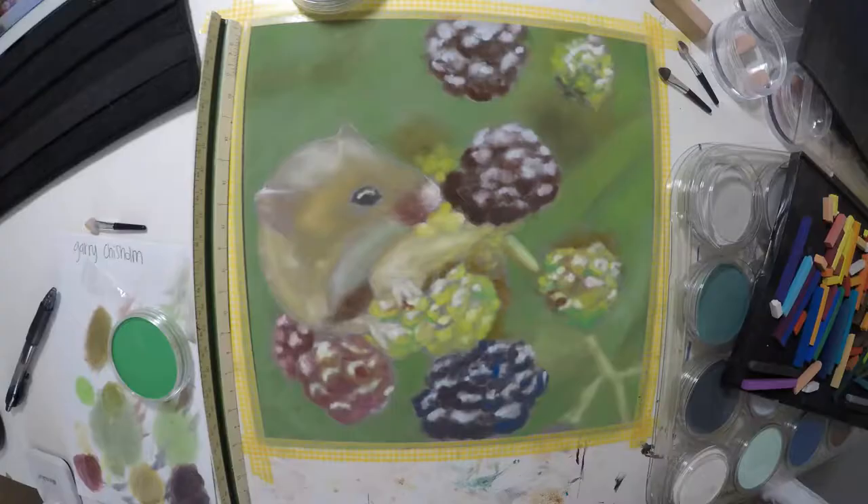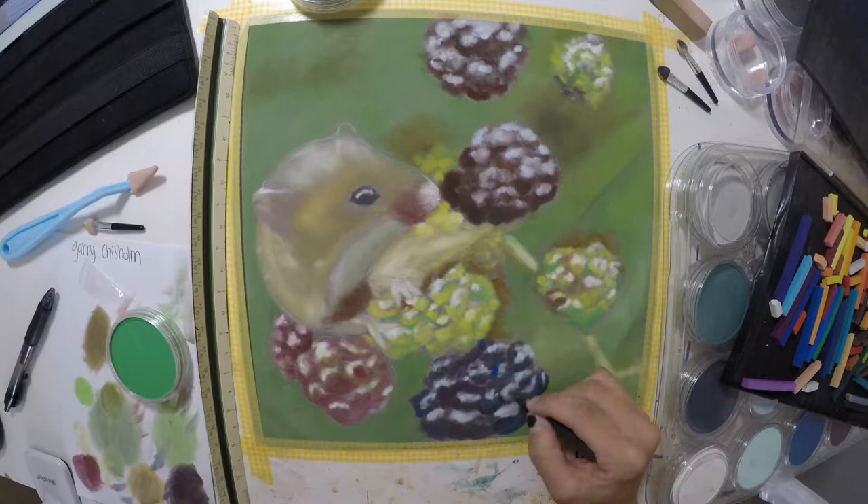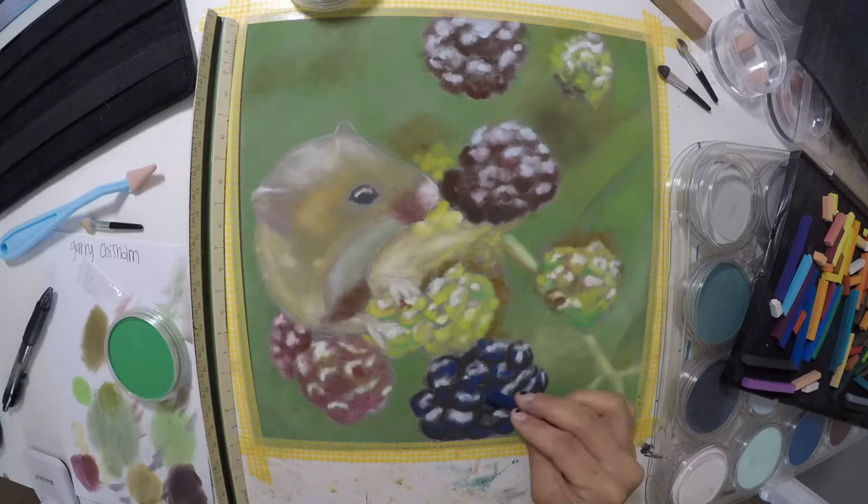Hey guys, Shauna Jensen here, the artist behind Pop Studio 12, with another video for you of this cute filled mouse done with pan pastels and pastel pencils.